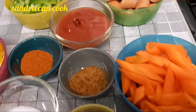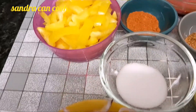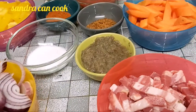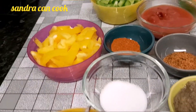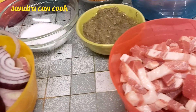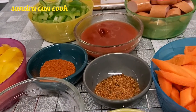Hi lovely people, how is everybody doing? A warm welcome to today's video. Welcome to the Sandra Can Cook family. Today I'm going to do a quick spaghetti dish. I am so tired and I think I need something really quick, and I believe you guys will love it.